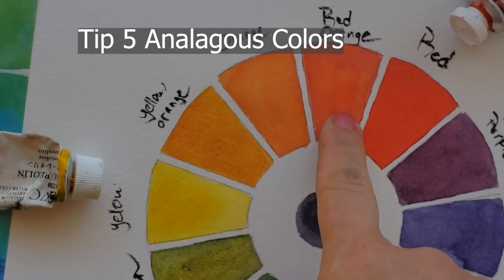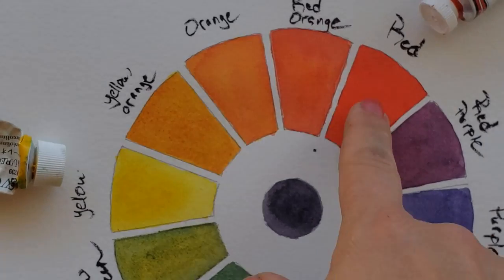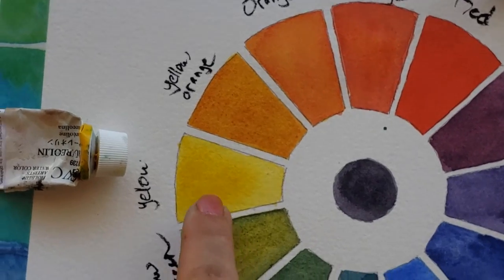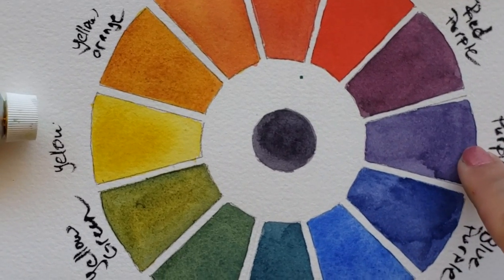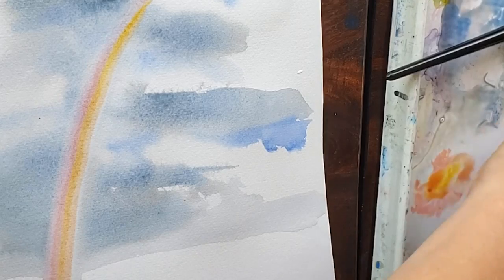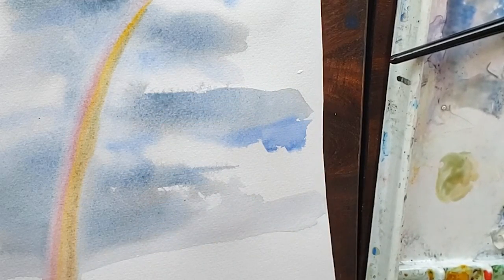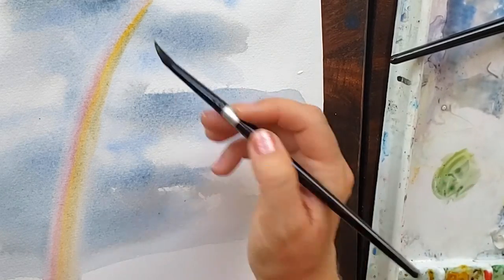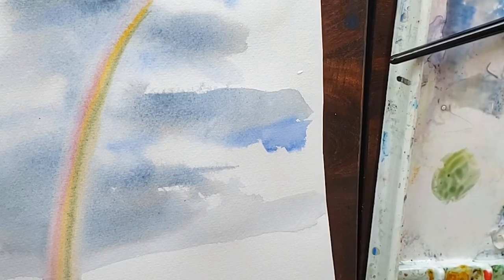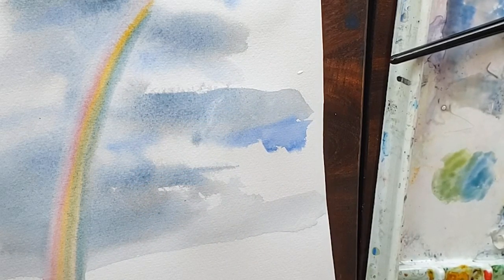Tip number five is to use analogous colors when mixing, as opposed to mixing together complementary colors. Analogous colors sit next to each other on the color wheel. Complementary colors sit across from each other on the color wheel. If you mix complementary colors together, they make browns and grays. If you mix analogous colors together, they make sparkling, transparent, glowing colors. So when you're painting and thinking about what color to paint next to a color you just mixed, or what to pick up on your brush when you have a lot of blue, think in terms of picking up a purple instead of an orange, for example.